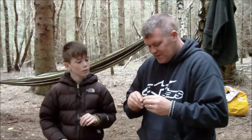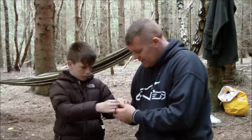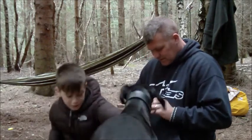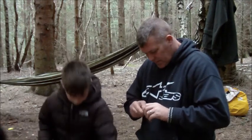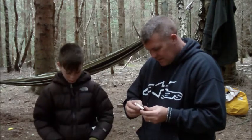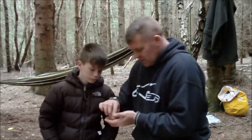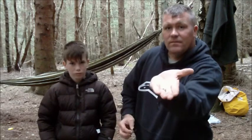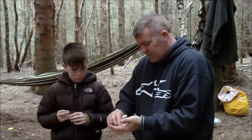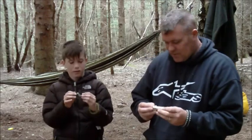And in here — if I can open it. I think you press it to open. In there you've got some more string with a little cotton wool inside, so they're all waterproof, you see. Put that back. And some pins — got some drawing pins. You never know.